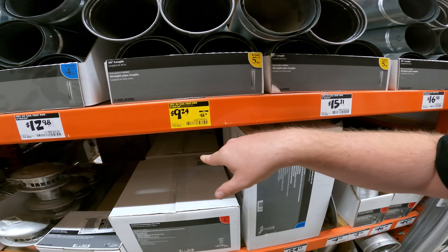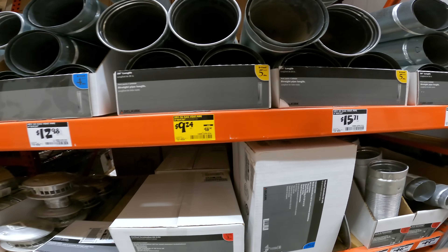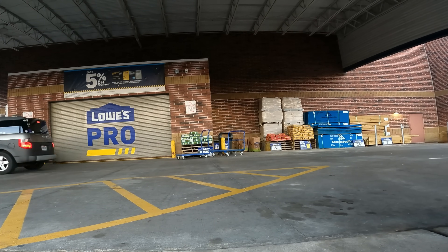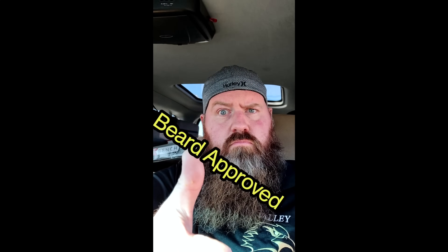Gas vent pipe, 5-inch by 36-inch — $18.34 down to $9.24. Such an awesome deal if you need these things. SKU 1004-379-574. Today I didn't even have to use my 8K. I gotta say it was a good day.